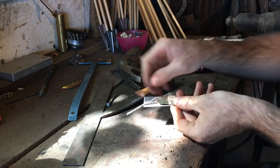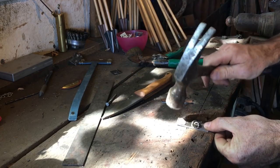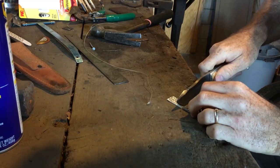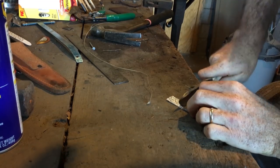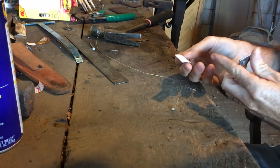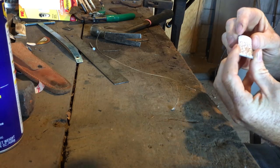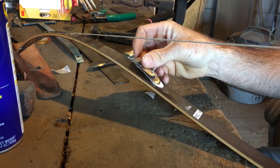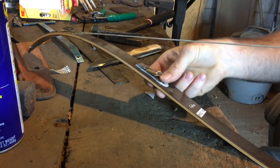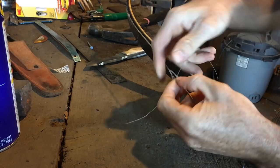Once you've got everything assembled, you can take two-sided sticky tabs, trim them to the proper length, and use those to attach your clicker to the bow. You want the clicker mounted about 9 to 10 inches from the tip of the bow — just stick it right on there.